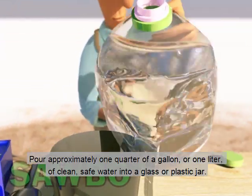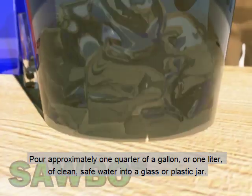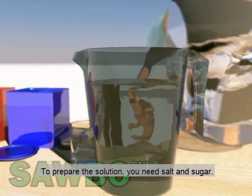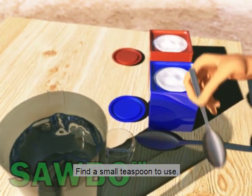Pour approximately one quarter of a gallon, or one liter, of clean safe water into a glass or plastic jar. To prepare the solution, you need salt and sugar. Find a small teaspoon to use.